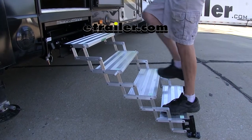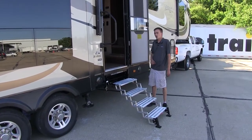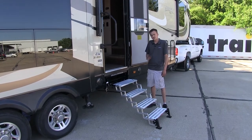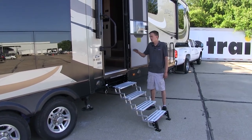Today we'll be taking a look at the Torque Lift Glow Step Revolution Scissor Steps with Landing Gear. What sets these apart from other manufacturer steps or the factory steps on your fifth wheel or travel trailer is that these offer the ultimate in stability, security, and safety when you're traveling up them into your trailer.